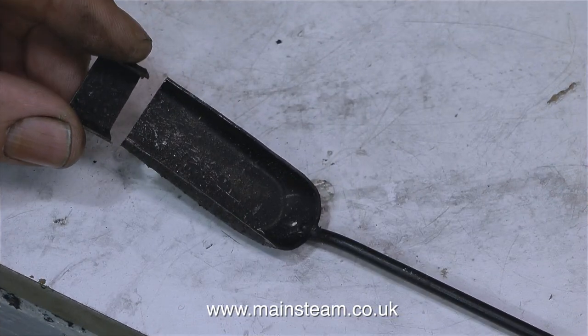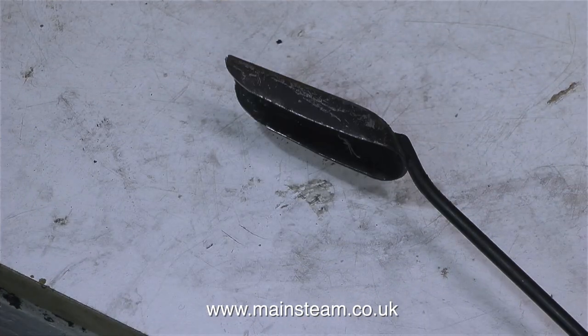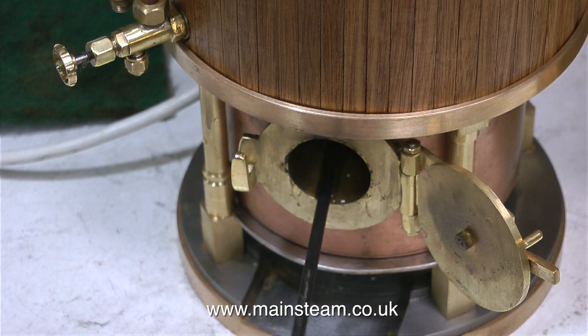The small shovel that I bought from Black Gates, although it was fine for the job, was a little bit too long for this boiler — it is a very small firebox — so I chopped a bit off. Then I reprofiled the end on the belt sander. This is much better as I can now rotate it in the firebox.